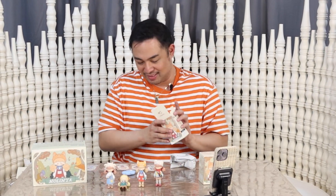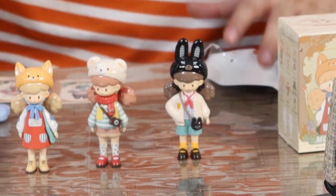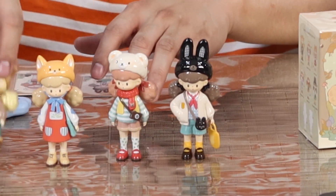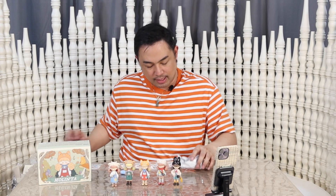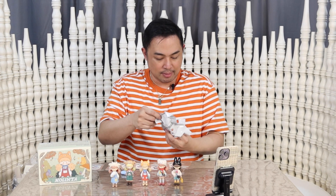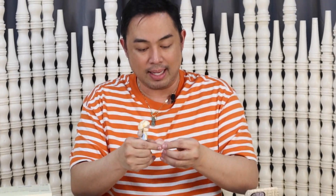Next one is Forgetful Rabbit. Oh, that's me, but I'm not a rabbit — I'm a bear. It's cute. And it comes with something — it comes with a bag, like a tote bag. And last but not the least, Little Corgi. It's a dog. If you want to get into collecting, try out collecting blind boxes — it's cute and it's fun. It's a Corgi, and it also comes with a tiny bag.